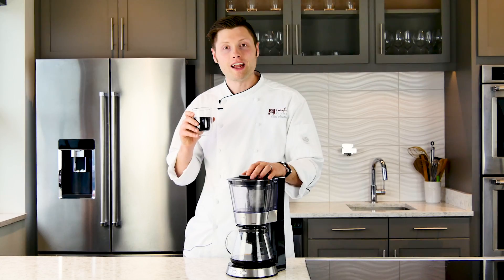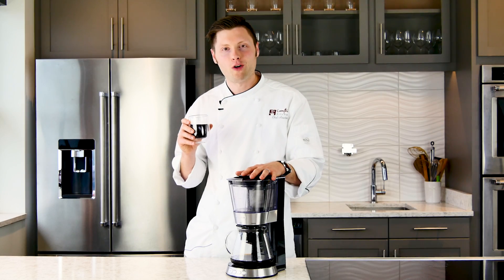Cold brew coffee is less acidic by nature. If you're not wanting to learn special pouring methods or wait 18 to 24 hours, the Cuisinart automatic cold brew coffee maker would be a great solution for you. For an in-depth review on the Cuisinart automatic cold brew coffee maker, check the description below for the link.